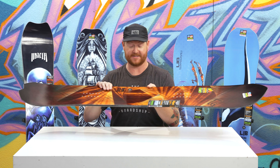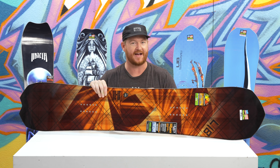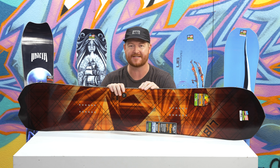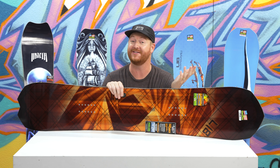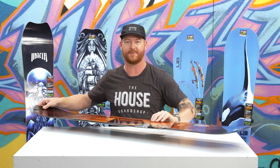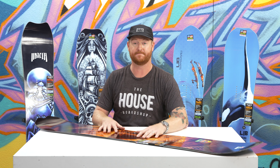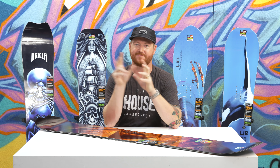Overall, this thing is quite a bit lighter, quite a bit smoother, but still fast edge to edge. This is the Lib Tech T-Rice Gold Member — an awesome deck that you can check out at thehouse.com by selecting the link below in the description. Feel free to leave a comment or question, let me know what you think. Go to the channel, check out more videos, and hopefully I'll see you guys on snow. Peace.